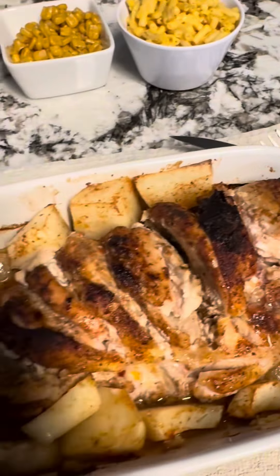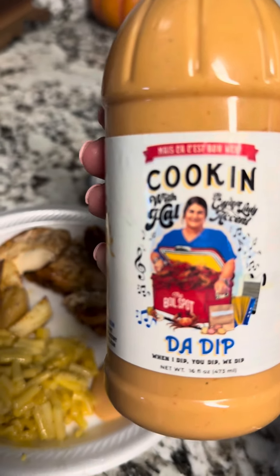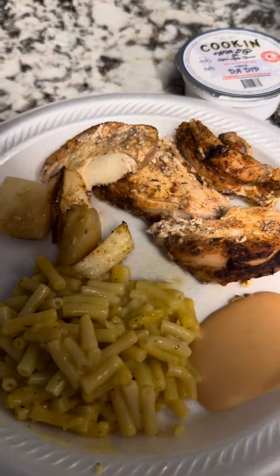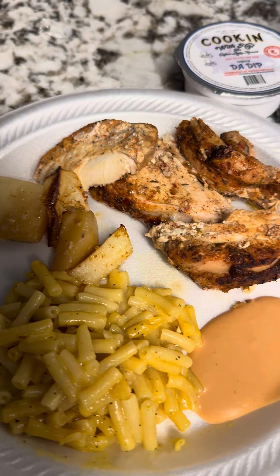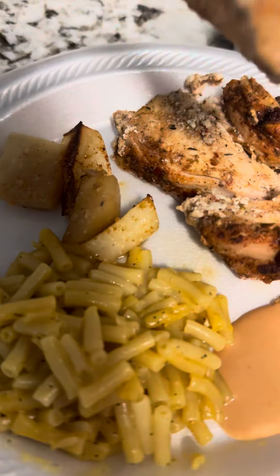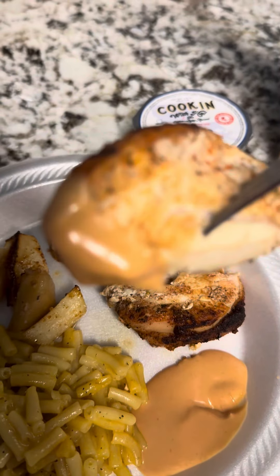With some leftover sides of macaroni and cheese and corn — I ain't wasting nothing around here. Y'all know what time it is — check it out, the dip goes with everything, it goes with everything. You get in the little cup too. There ain't nothing wrong with a little old meal like this — some box macaroni, don't be hating, you know you like box macaroni too, some good old chicken. I say it's time to eat!